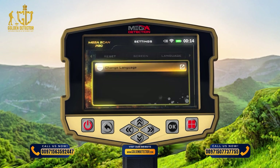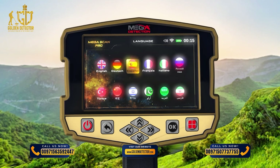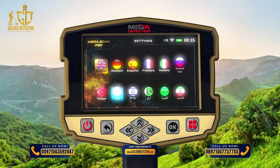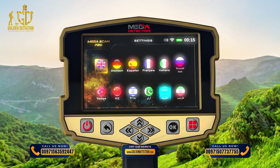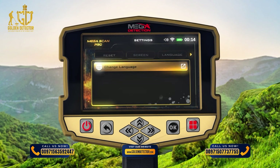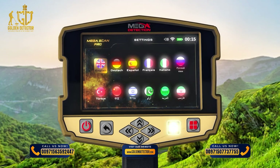Language: The device software interface is available in 12 languages: 1. English, 2. German, 3. Spanish, 4. French, 5. Italian, 6. Russian, 7. Turkish, 8. Chinese, 9. Hebrew, 10. Urdu, 11. Arabic, 12. Persian. To change the language, go to the Language tab, choose Change Language using the up-down arrow buttons and press OK, then choose the preferred language using the left-right arrow buttons and press OK.